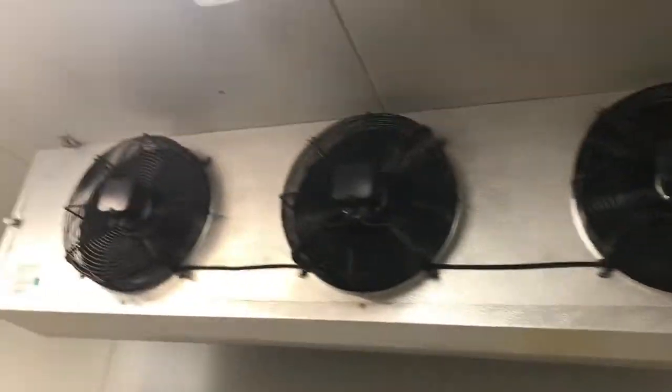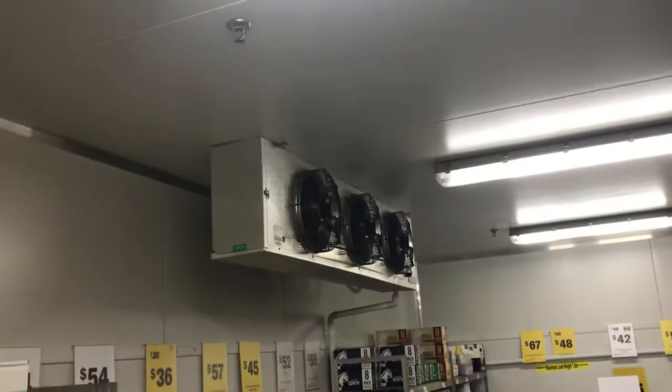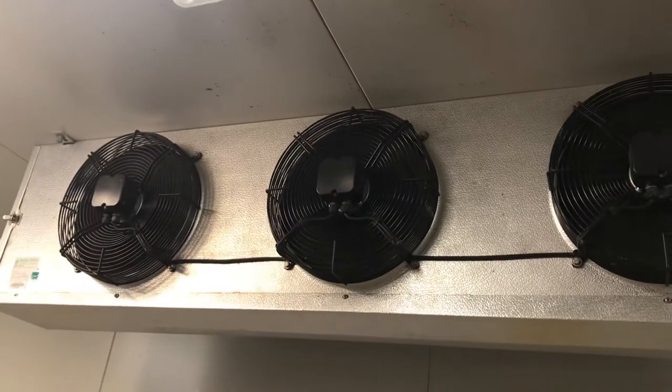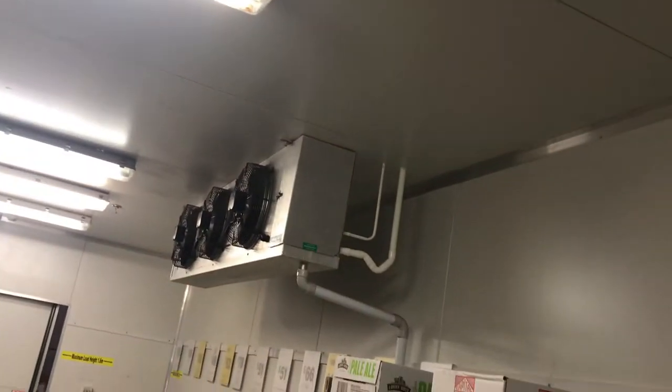The Buffalo Trident evaporators right here — two of them. They both have three sets of fans on them. I think it's about six.